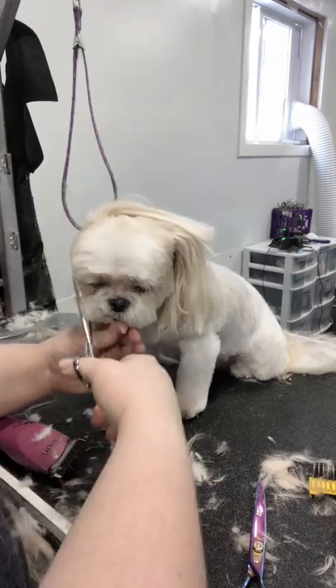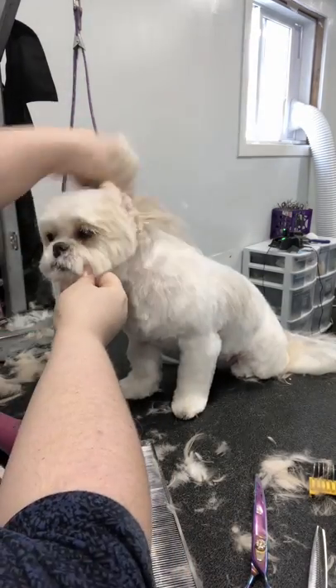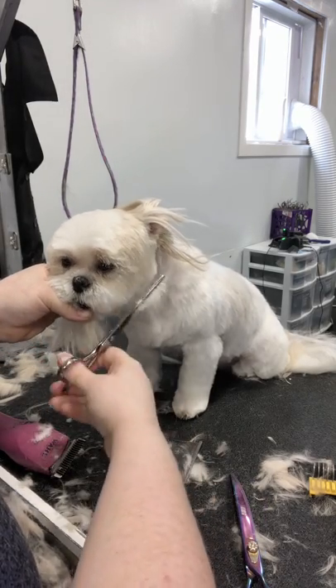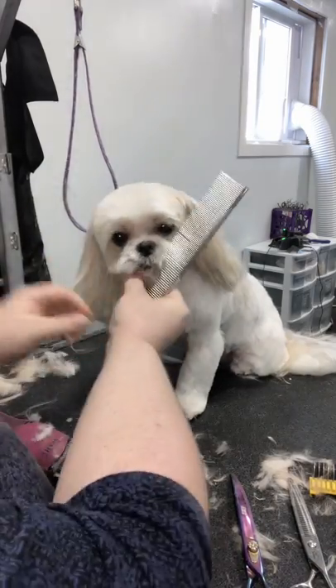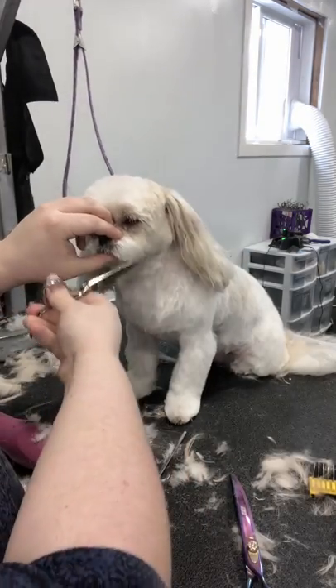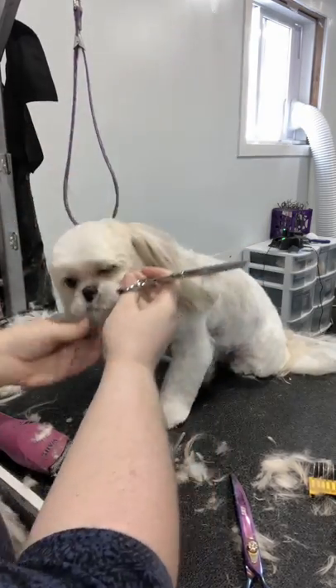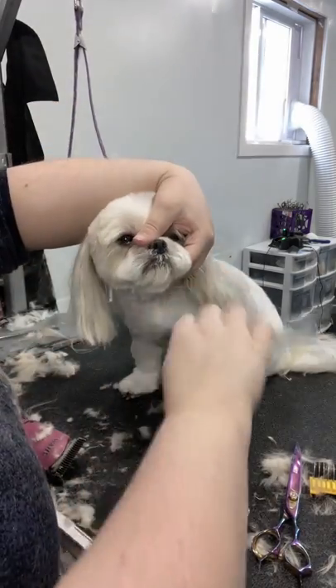Now from an above view, comb your face out and do the same thing. I'm looking at her face from above, pulling her face down, combing out, and sweeping with my thinning shears to get anything that's sticking out. That's going to have this face just lay the way it should and not pop up once she gets up and shakes.